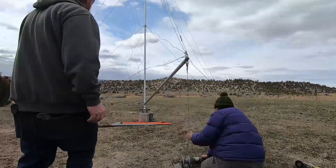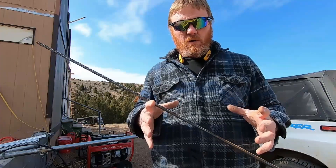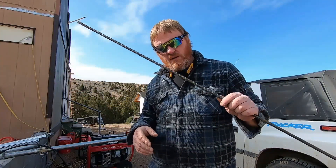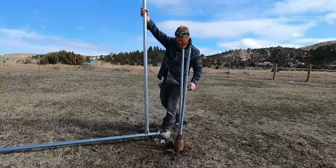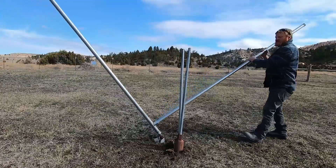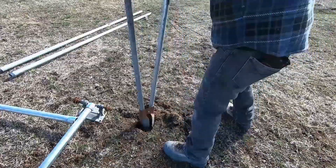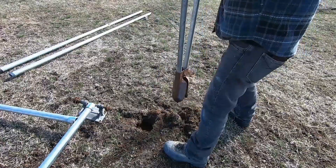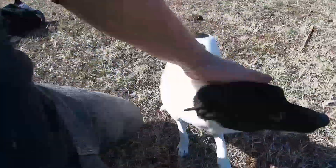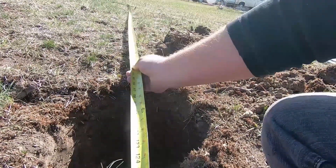I did an unboxing and a review, and I did a total installation of the tower and the installation of the generator itself on top of the tower. If you'd like to watch those videos in a little bit more detail, I'll put the links in the description below. I chose a tilt-up tower because of how easy it makes it to access this thing any time in the future and to be able to work on it and make adjustments or whatever.